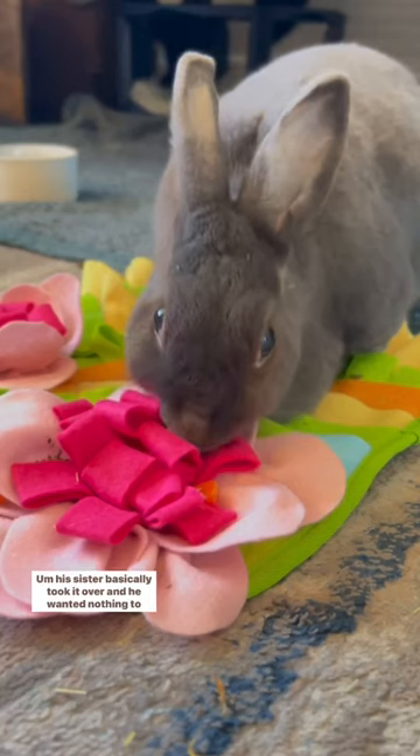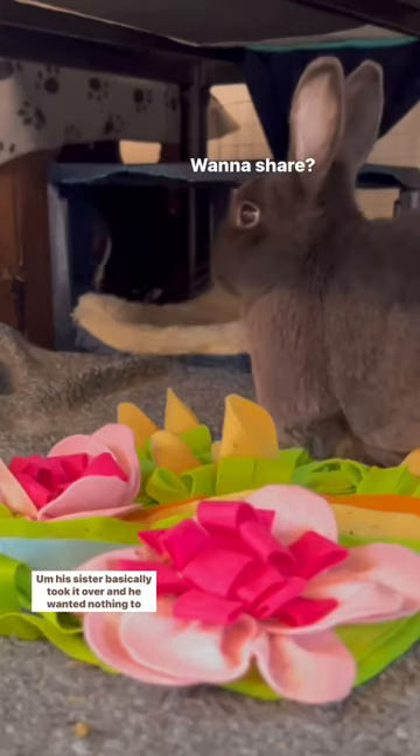Did the birthday boy like his present? His sister basically took it over and he wanted nothing to do with it.